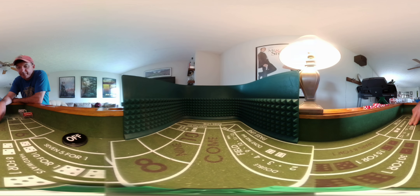The martingale works like this: if you lose the $5 on the field, you put $10. If you lose that, you put $20. If you lose that, $40. If you lose that, $80, $160, and so forth. If you have endless amounts of money it would always work, but we're going to cut our losses at $80, because I don't see myself ever putting $160 on a field bet — $80 is pushing it.